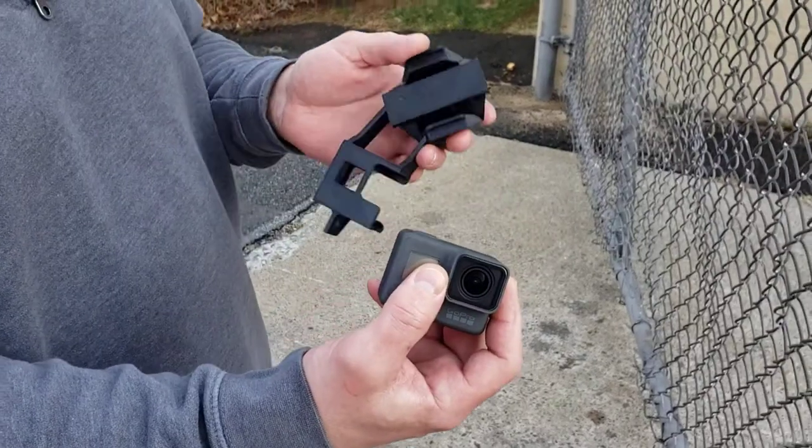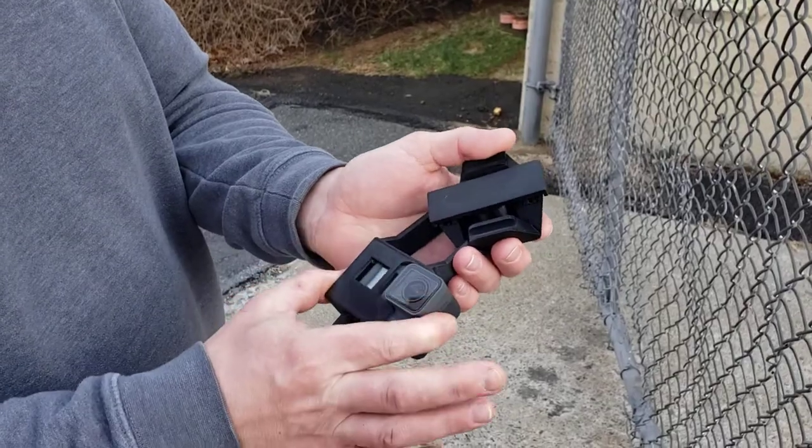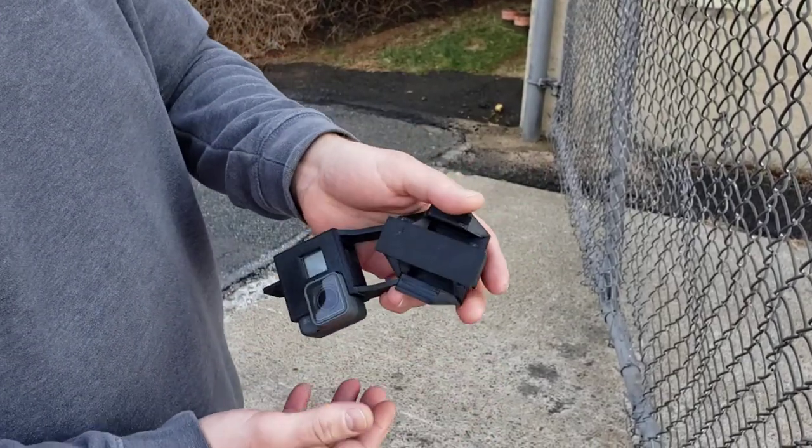To install the GoPro Hero into the Fence Hero, simply slide it in, push — it's nice and secure in there.